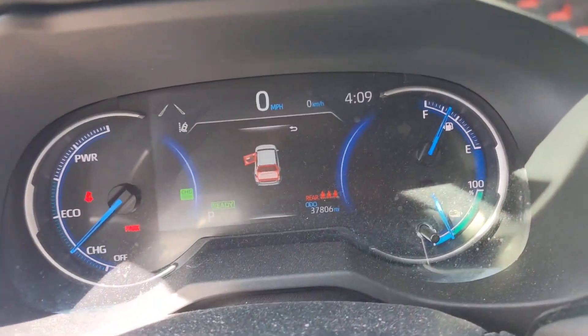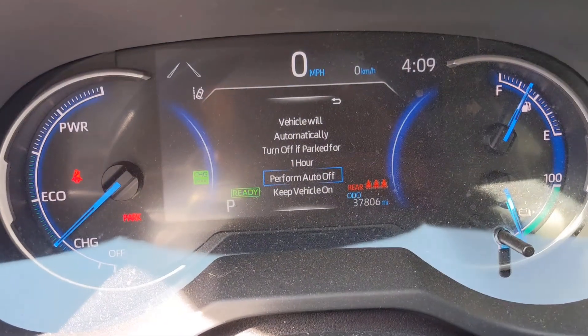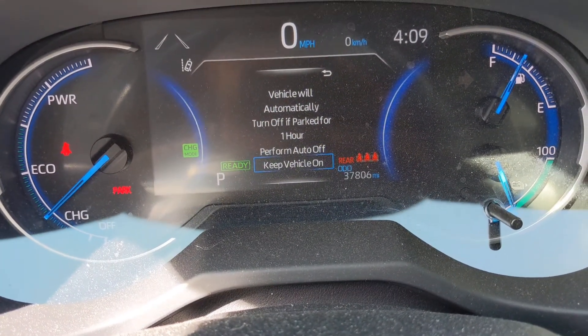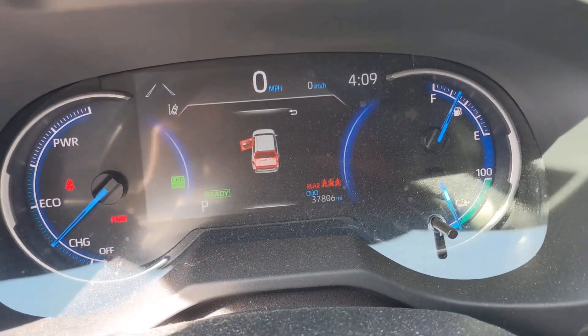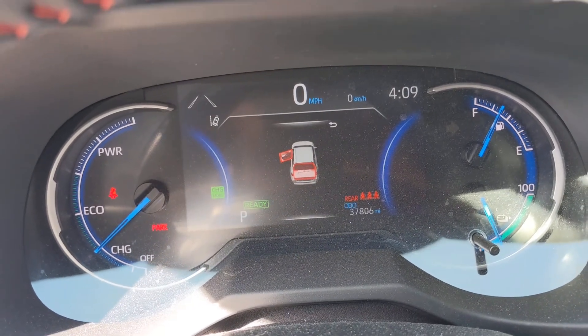One other thing that's really cool about the RAV4 Prime is this alert right here. If you leave the car running, it will say it'll automatically turn the car off after an hour, but you can just choose to keep the vehicle on, and it will keep it on indefinitely. So you don't have to worry about the car shutting off on you — it'll just run forever, keeping everything running in your house as well.